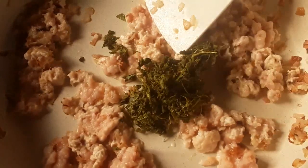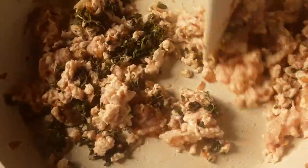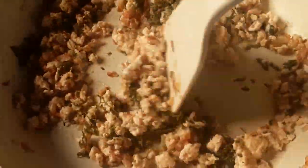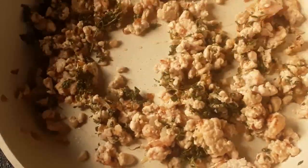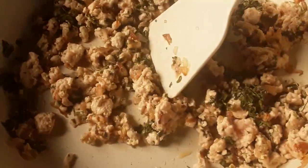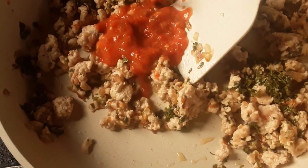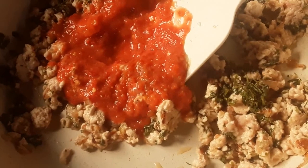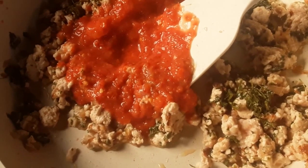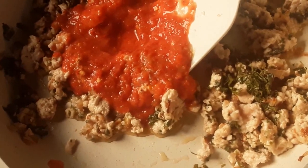Put in the fenugreek leaves and mix them in well. Put it on the heat. Now add the tomato-chili mixture and a spoon of mixed spices.